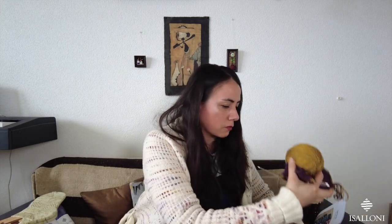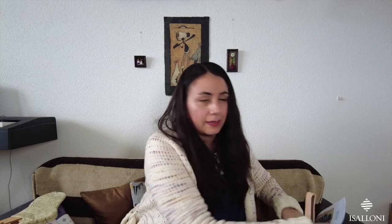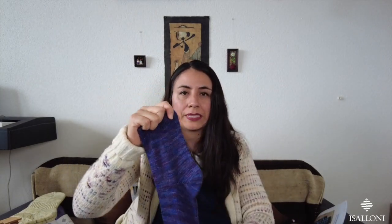I love making socks because they are small and portable. These are the type of socks I love the most — vanilla — because you can make them very fast.